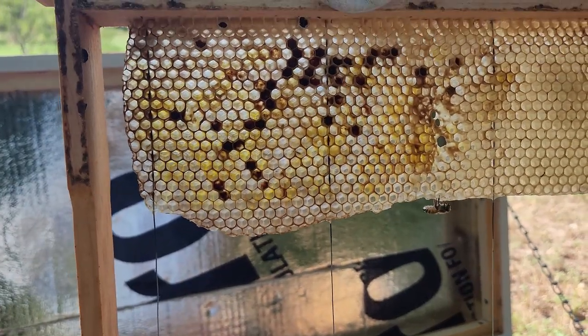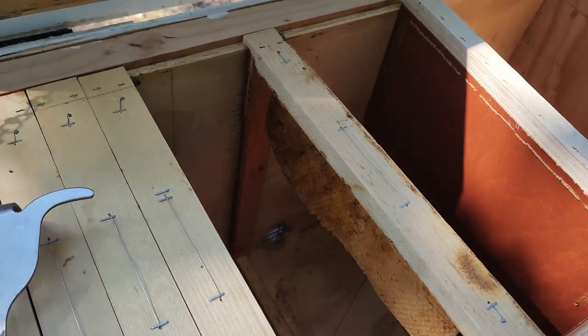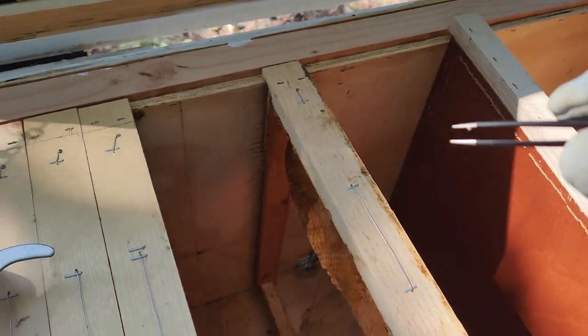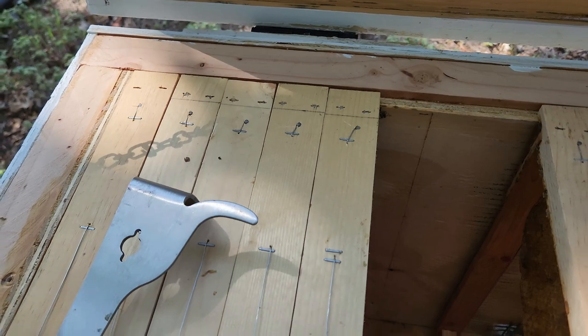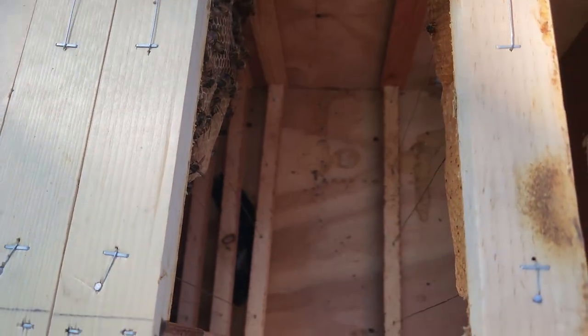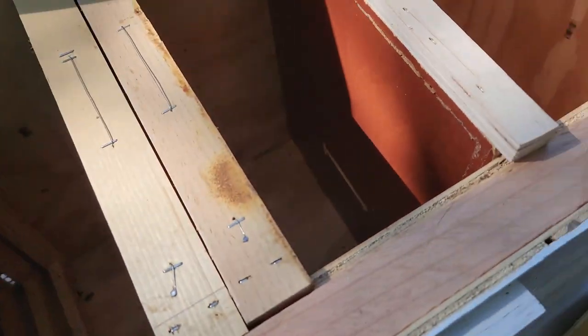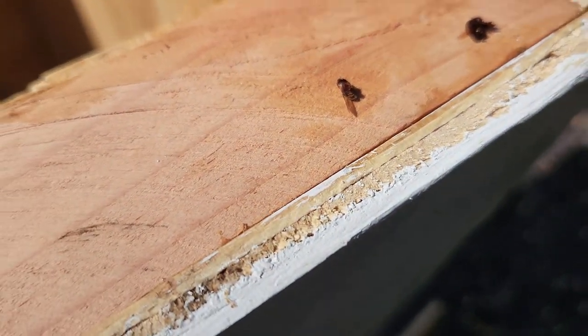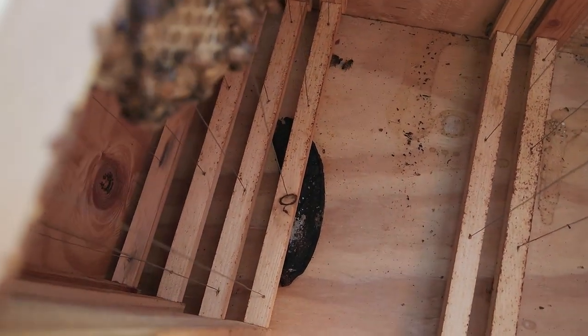I can see some small hive beetles there. I'm not gonna kill those one-handed while holding the frame, so I'll be right back. I killed some beetles - I just use this right here because they go into those holes. I went in, grabbed them, squeezed them, and threw them on the ground and they died. I pulled the next frame out and found two more beetles; one fell back into the hive. Here are two - I put them right here so you can see them.